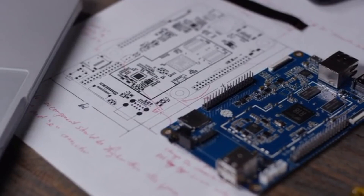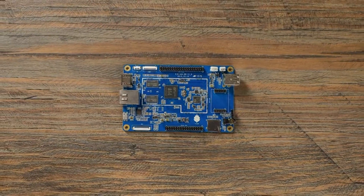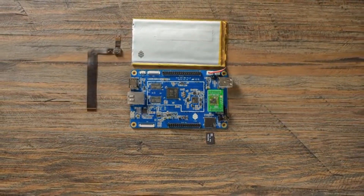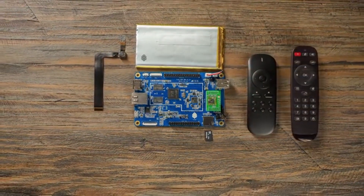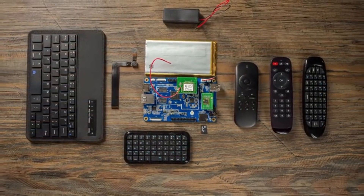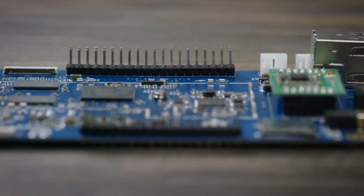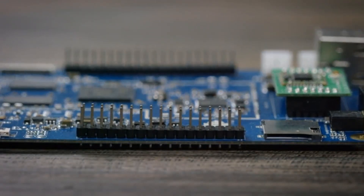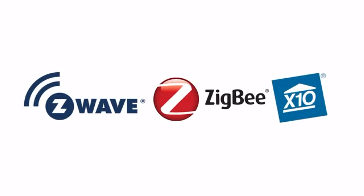Purchase the basic unit to run Linux or Android, or add-on components to create your own custom computer. We're constantly developing new modules for the Pine 64 platform such as a 5 megapixel camera, Bluetooth 4.0 and Wi-Fi card, lithium battery, or even an LCD touch panel. The Pine 64 also has two I/O expansion ports compatible with many other components such as Z-Wave, Zigbee, and X10.